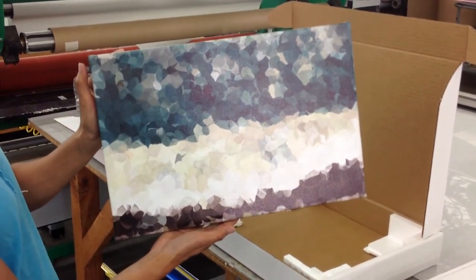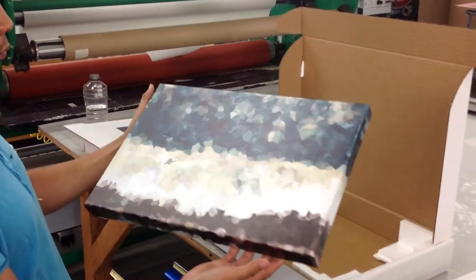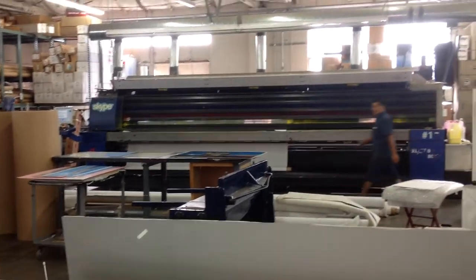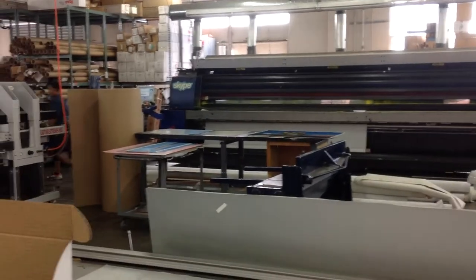Stretching and framing is all done here in-house. We can go very large — as a matter of fact, there happens to be one of our 16 and a half foot wide printers here. So we have the capability of doing very high quality and also very large.